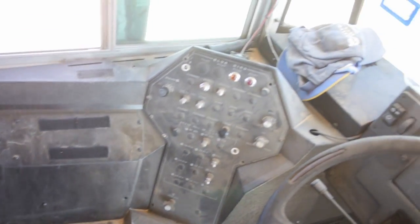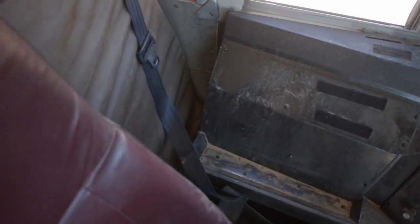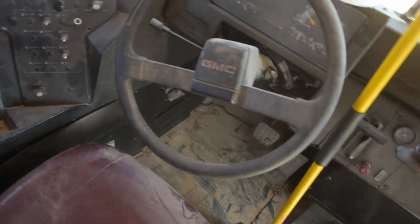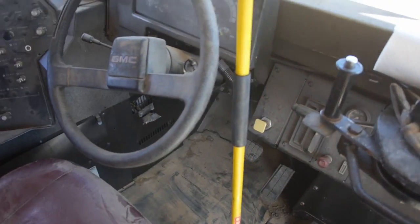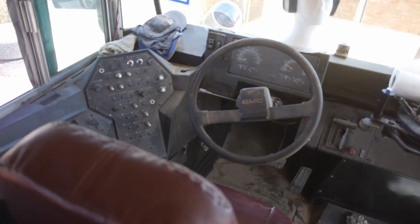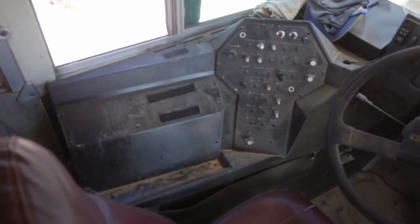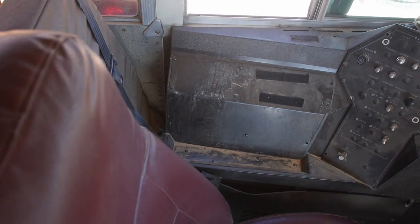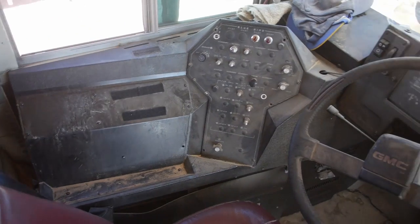I'm going to take out this piece first, and then I'm going to see how much of this I can take out. Maybe by the end of the day I'll have the steering wheel out. This is kind of for my own remembering, because I never really did get a clear shot of what this looks like when it's all put together.